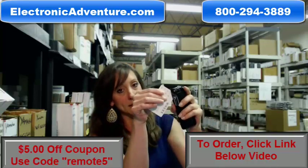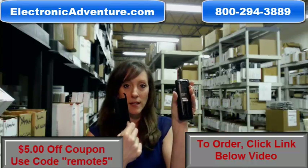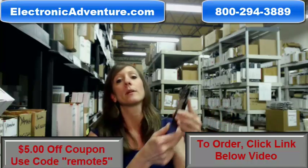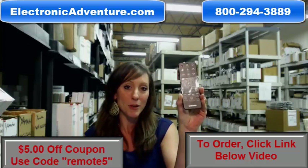You just slide it in right there and then the back opens up into two pieces. Put your new batteries in and simply close it back up and you're ready to use your new Samsung Smart remote control.